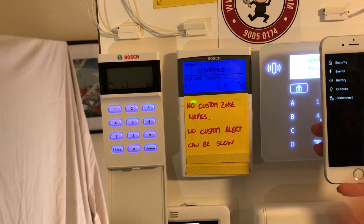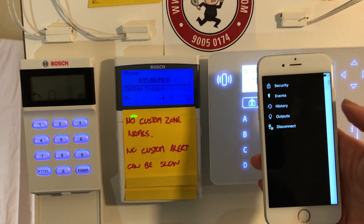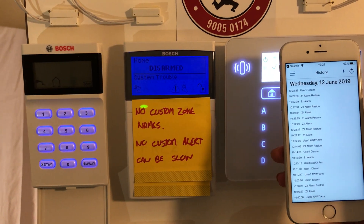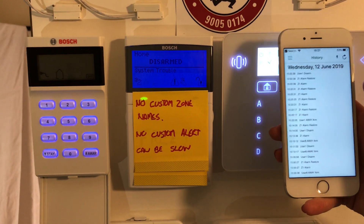From here you have events, which you can use to see where an intruder has been. We have history, which is great. In history we can see arming, disarming, zone alarms, zone troubles — everything the system is able to tell us.